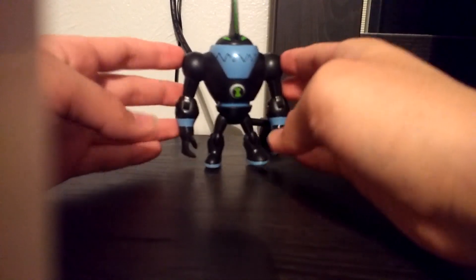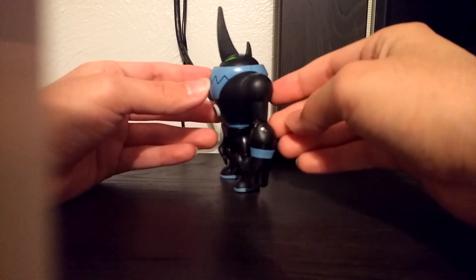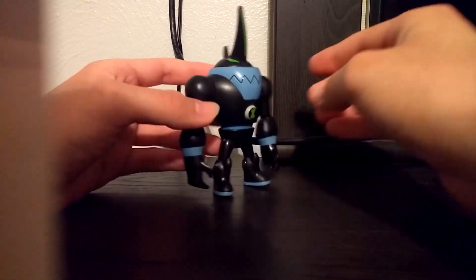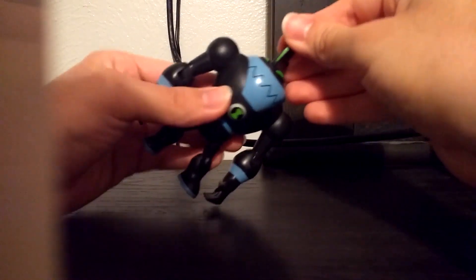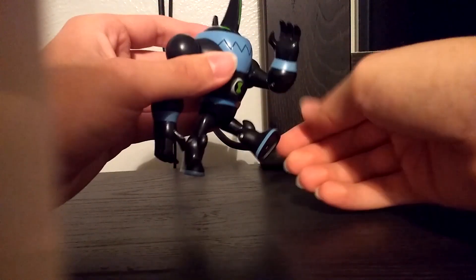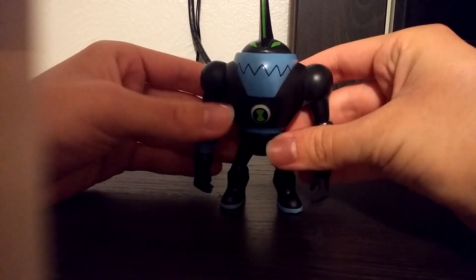Here we have Eatle. Basically he's just a beetle whose power is to eat and turn anything he eats into an energy beam that comes out of his horn. Really nice character design and really cool character. You can turn his head up at the top, though his mouth doesn't move. You can move his arm, bend at the elbow, bend his leg, and bend at the knee. He's basically like Upchuck — same powers, but just a lot cooler looking.